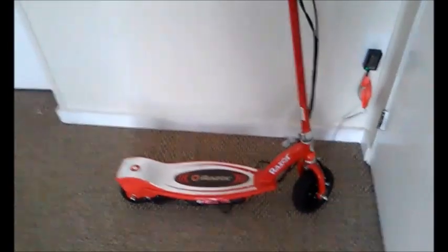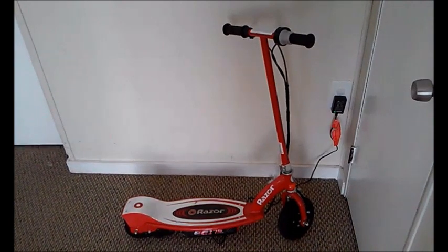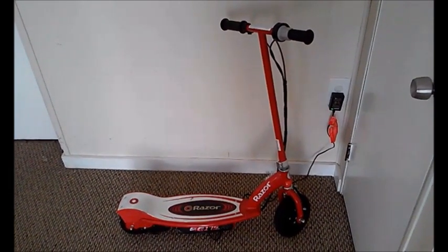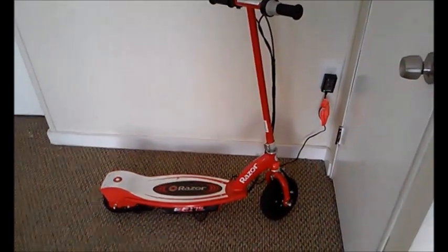Here is the E175 Razor electric scooter, available from Target and also available from Amazon but a bit pricier there.